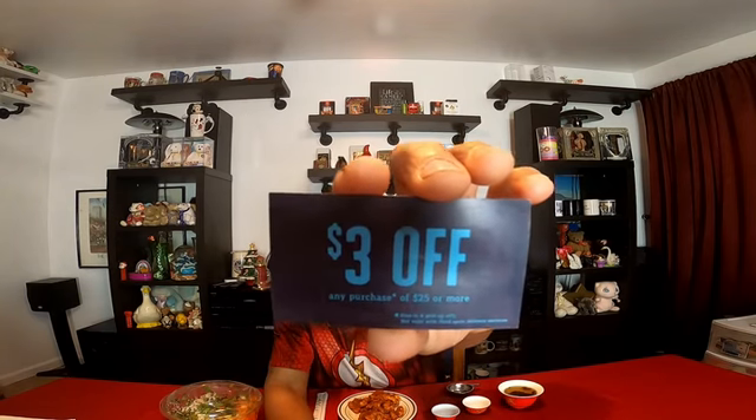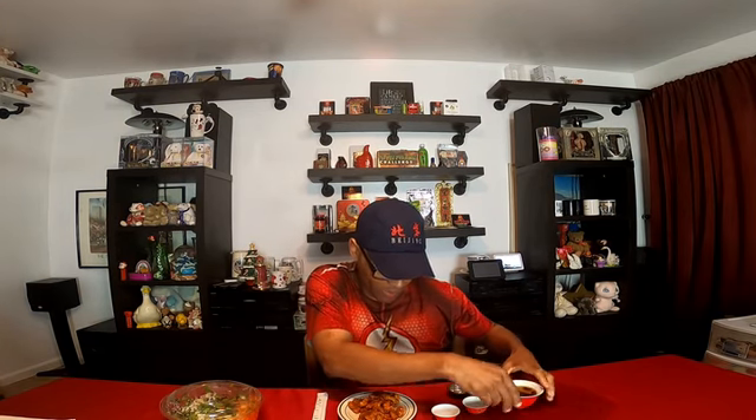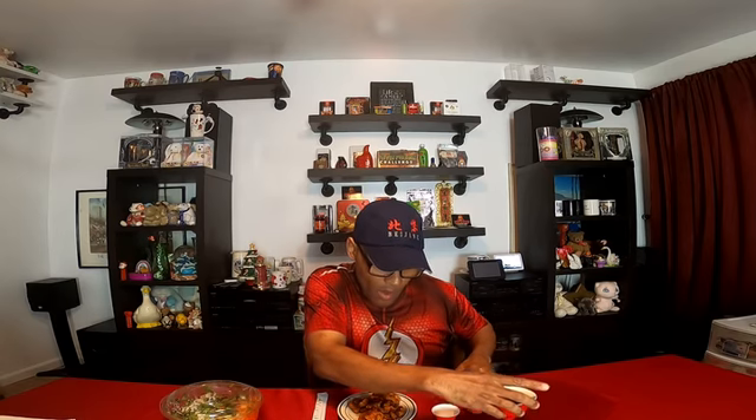You can actually get $3 off any purchase of $25 or more. But first, we're going to try some of this tea — Hua Cha Long Ju. Basically, it's dragon tea.